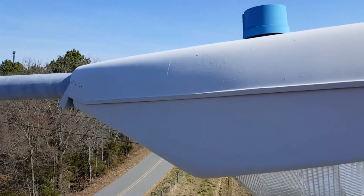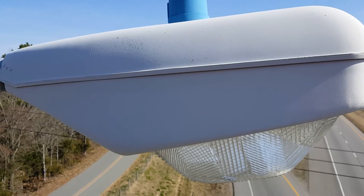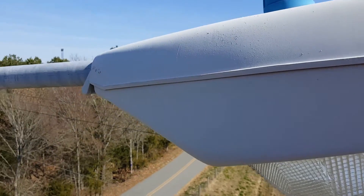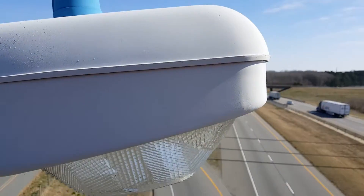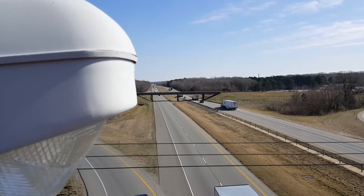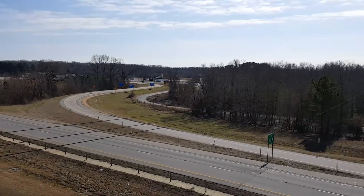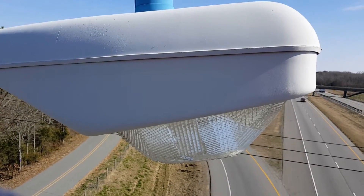Today we are retrofitting some LEDs into these streetlights here. They're 240 volt. We are on the side of Interstate 40 in Hazen, Arkansas — exit 193 on the on-ramp for the westbound side.